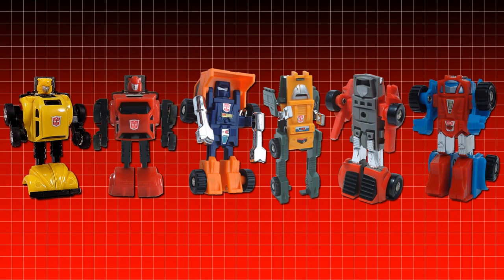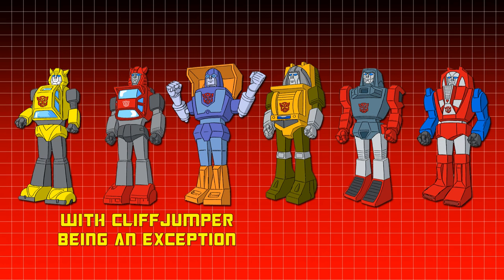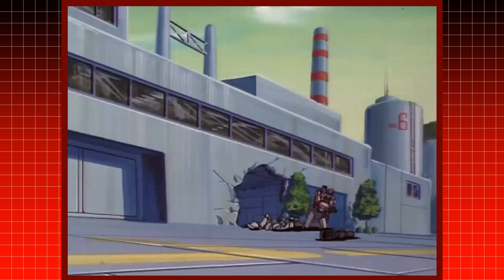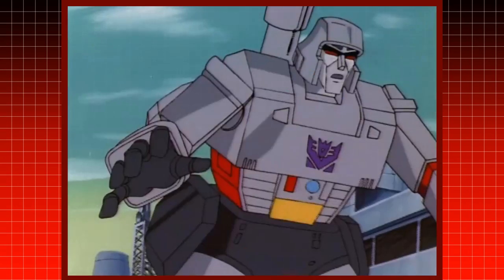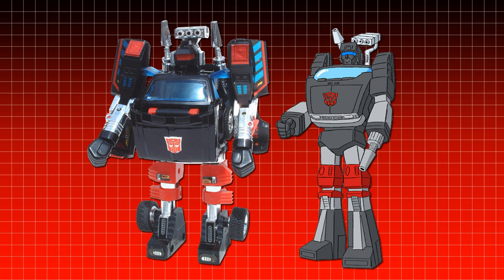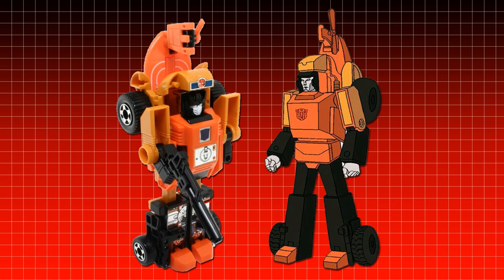All of the Micro Change minicars — Bumblebee, Cliffjumper, Huffer, Brawn, Windcharger, and Gears — sported plain-looking faces on their toys. However, their animation models were upgraded to give distinct faces with robot noses and mouths, which gave each of them a lot more personality than before. This was also true for Trailbreaker, as well as Trax and Perceptor in Season 2, and Sandstorm in Season 3.